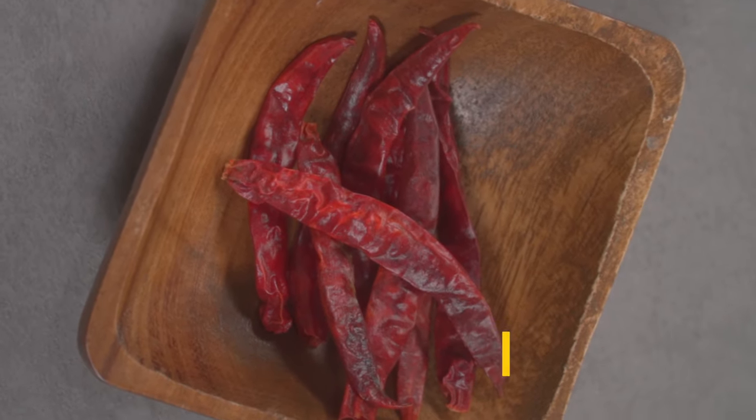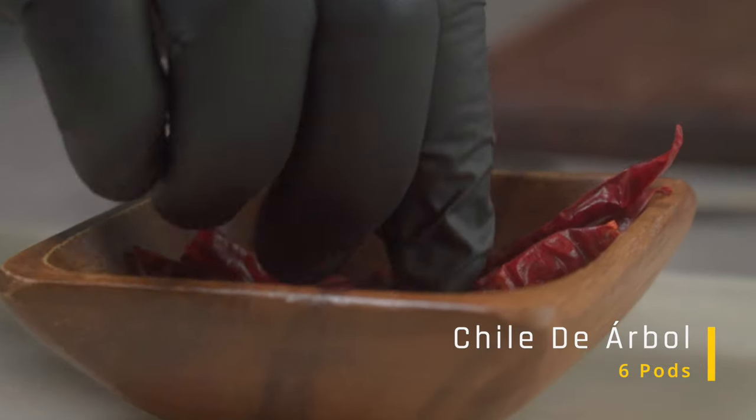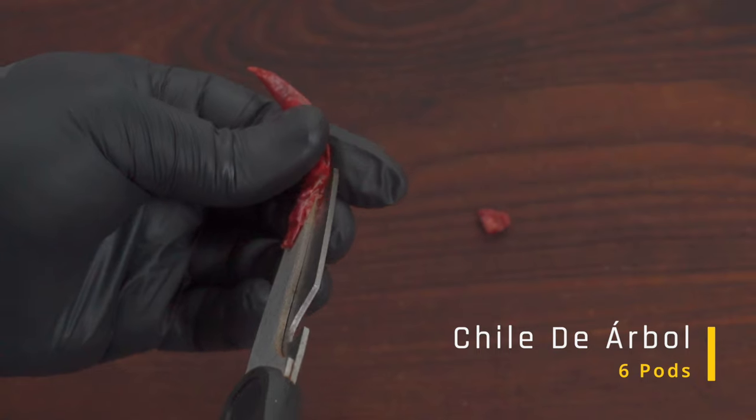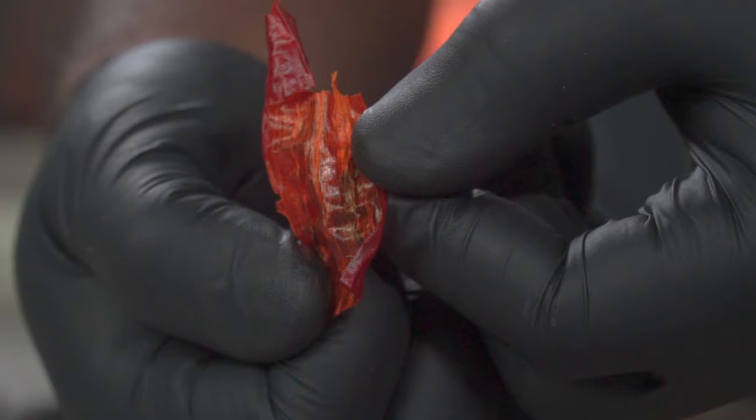Our next and final chili is called chile de árbol. These are small but mighty — they're way hotter than our waheo and ancho chilies. You only need a few and you don't have to remove the seeds. I like spicy food so I'm using 6.